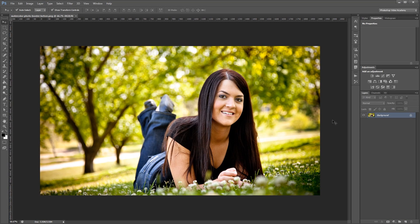Hey guys, in this video I'm going to show you how to add a watercolor brush stroke border to an image in Photoshop. Let's get started.